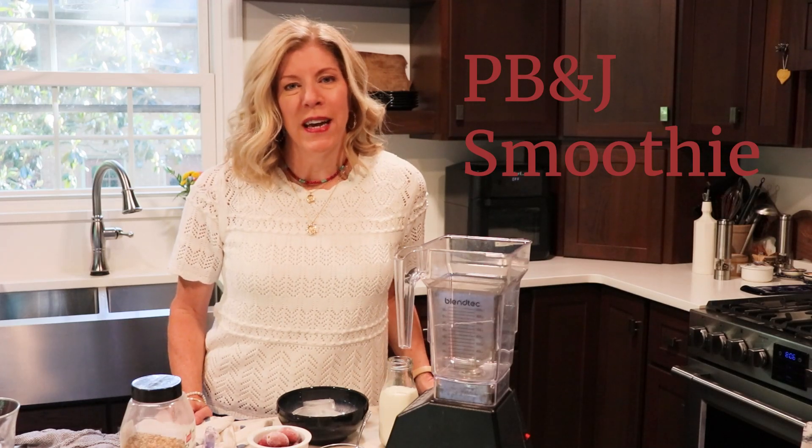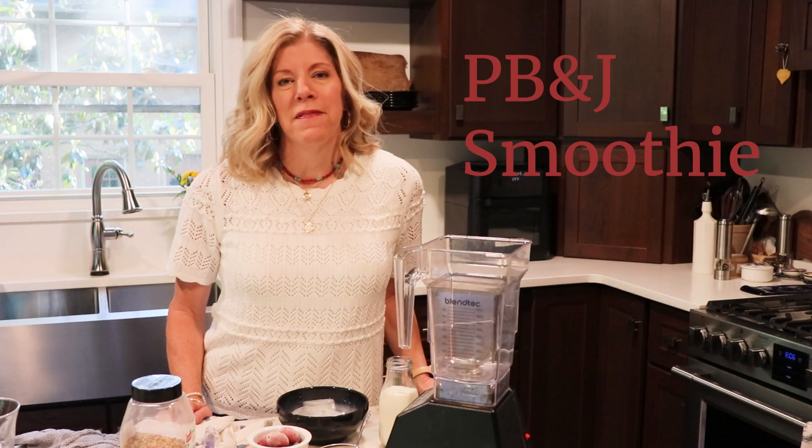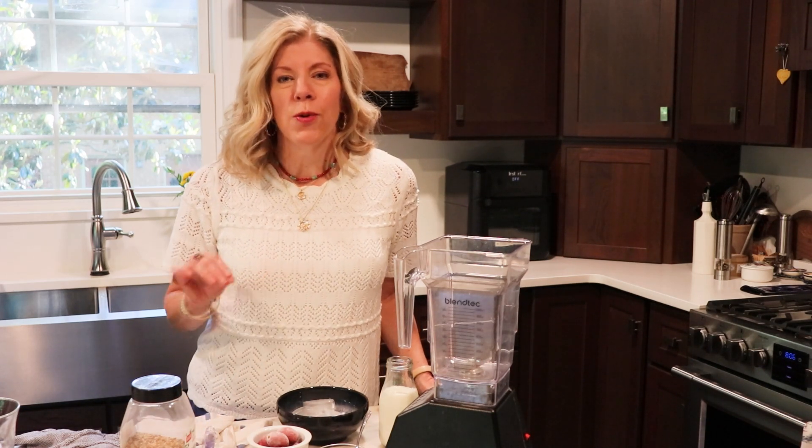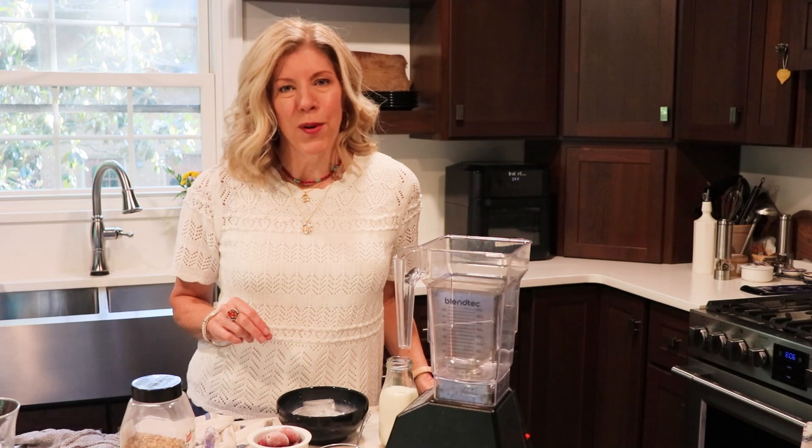Today I'm making a PB&J smoothie. Growing up, my favorite sandwich to take to school was peanut butter and jelly, and this recipe recreates that combination in a smoothie form.